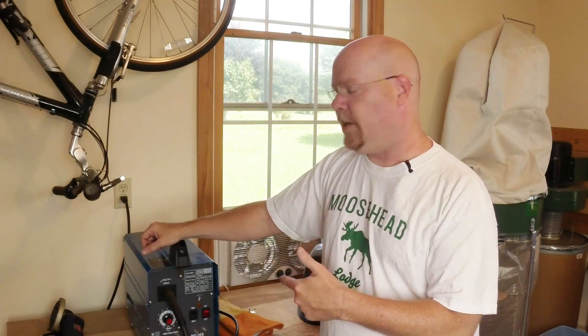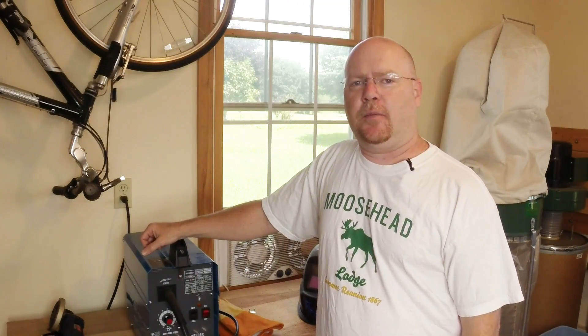Hey YouTube, this is the Chicago Electric, better known as Harbor Freight, 90-amp flux core welder.